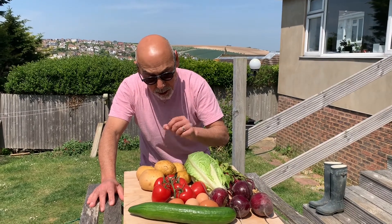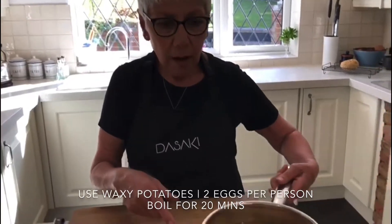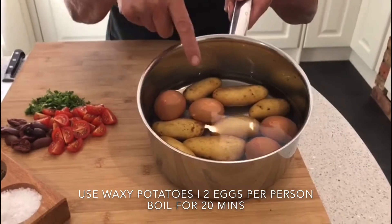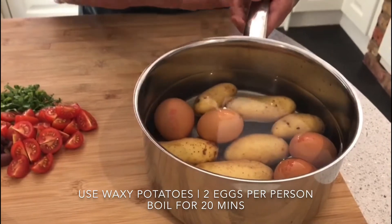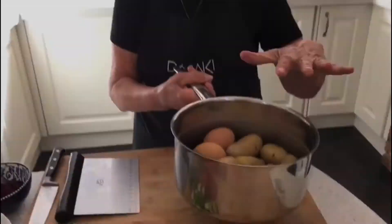Boil up the potatoes with the skins on and hard boil the eggs. I'm using Charlotte potatoes, but any waxy potatoes will do. For eggs, usually allow two eggs per person. Put them in water and then put them on the heat to boil for about 20 minutes.